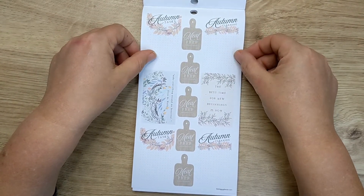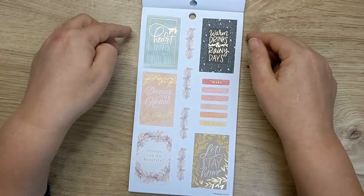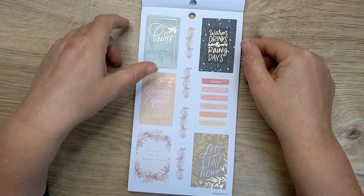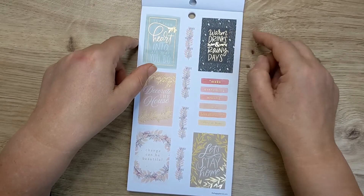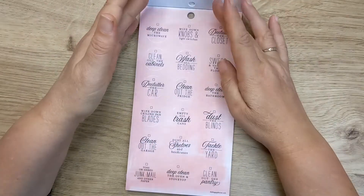So slightly more autumny colours but the same sort of format. Got the whole meal prep thing going on. 'Put your heart into all that you do,' 'decorate the house,' 'change can be beautiful,' 'let's stay home,' 'make everything around me beautiful,' 'warm drinks and rainy days' — and that's done with the gold foil lettering.